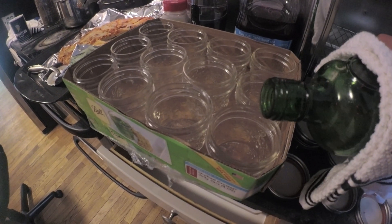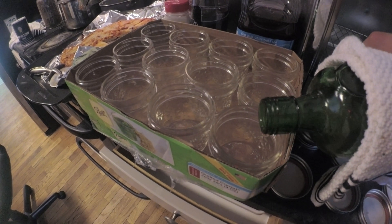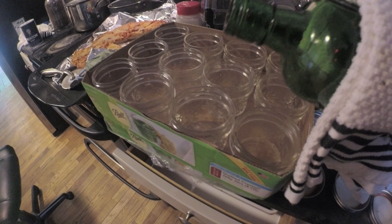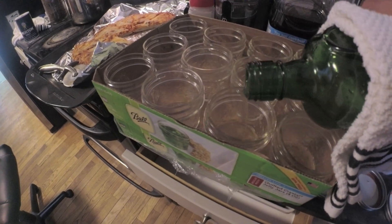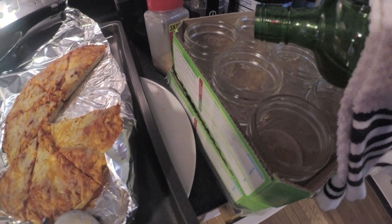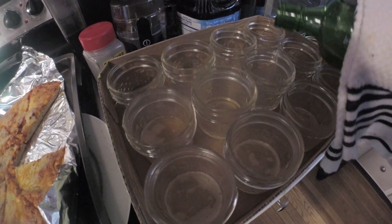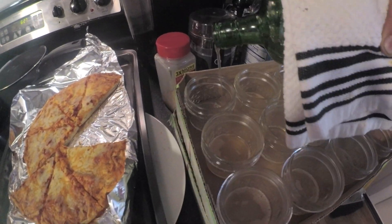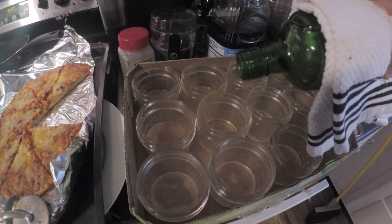Here you see me pouring in a non-sterile environment right next to that pizza. You want to make it have a nice little layer on the bottom. You don't want it too thick because then you're just wasting agar, but you don't want it too thin because it will dry out.